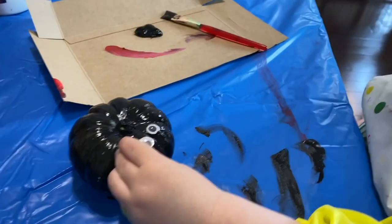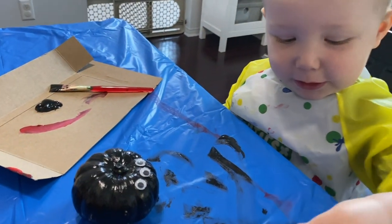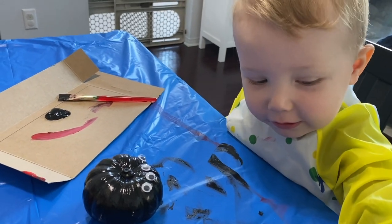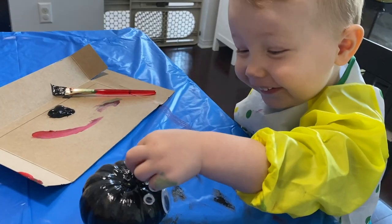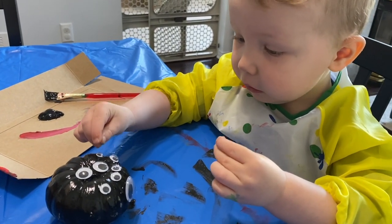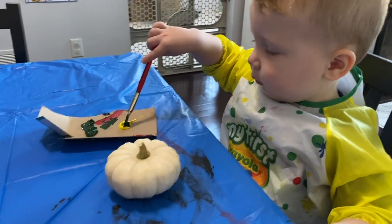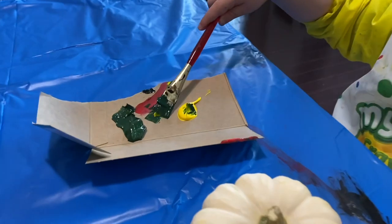How many eyes should this spider have? So creepy! Here's another one, and I might have to re-stick these. Should we have a big eye — like that? Put it down here — I'm going to put a little bit more paint to see if it will stick better. I think we should make the other little pumpkin a green monster with lots of googly eyes — do you want to do that? Yes! Okay, I'll go get some green. You're going to make a monster pumpkin. So we have dark green and yellow — paint the pumpkin!